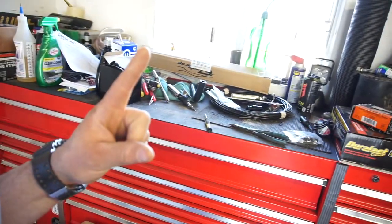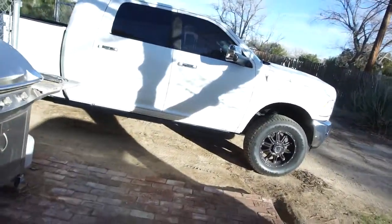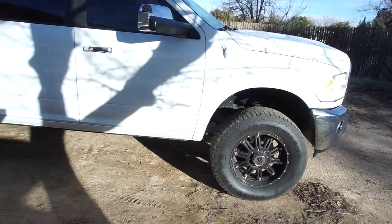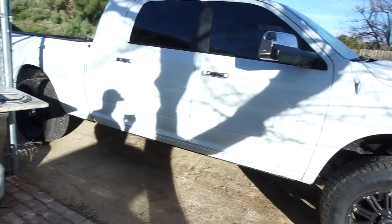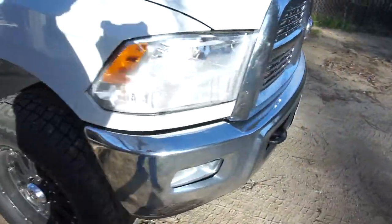I am waiting on an EGT — exhaust gas temperature probe. Waiting on that. I've been driving the truck, a 2010 Ram, for about two weeks now. I'm loving it, really really like this truck.